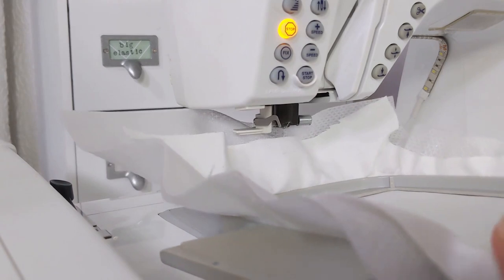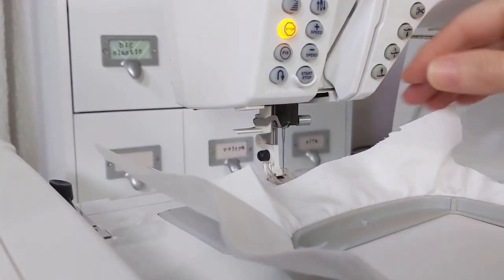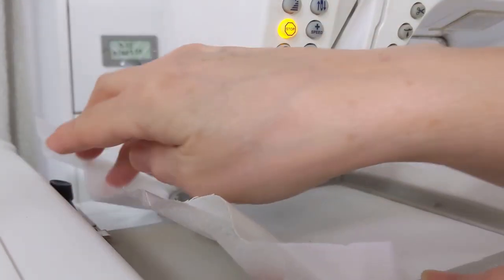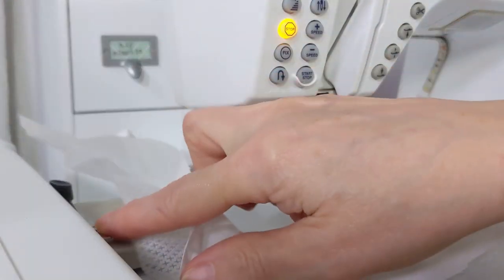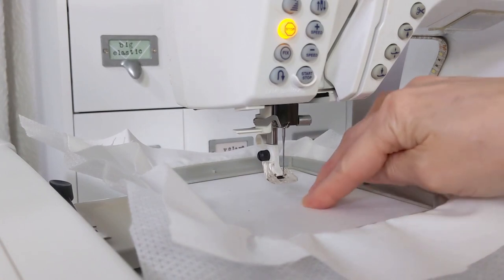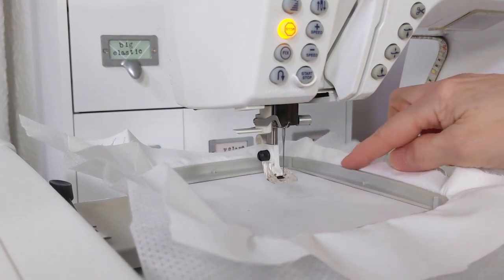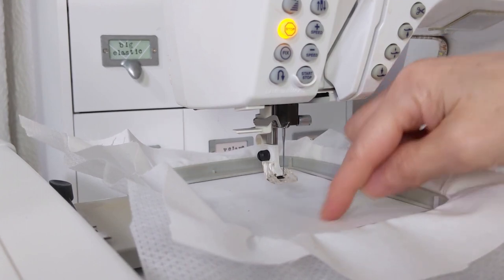Now let's put the hoop on our machine. It just goes underneath the presser foot here, and you might need to raise your presser foot up a little bit. Different mechanisms and latches work here — on mine I just push a button and slide it in. Yours may have a different kind of latch. Make sure that the fabric at the bottom is touching the bed of the machine. Like we talked about in the hooping video, you don't want the fabric riding on top of the hoop — it needs to be down at the bottom and touching the machine.